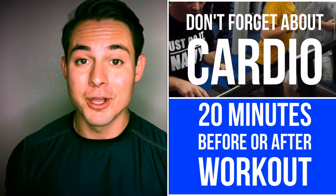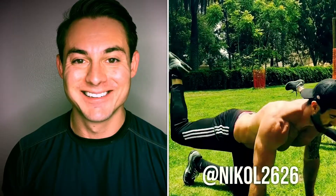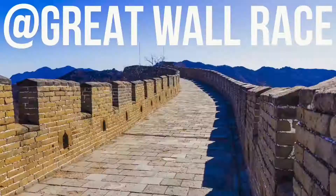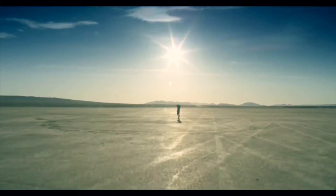Don't forget to do your cardio. You want to do 20 minutes before or after your training session. And if you'd like to be a featured trainer, like, share, subscribe, and thanks for watching at Fitness Discovered. See you next time.